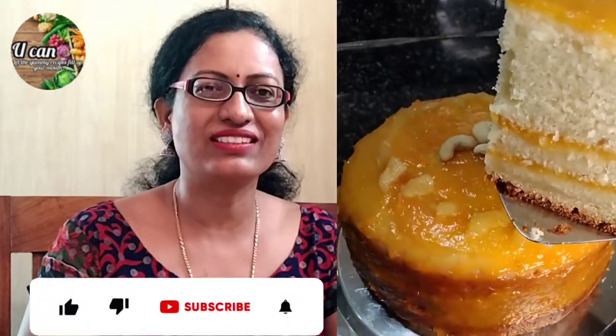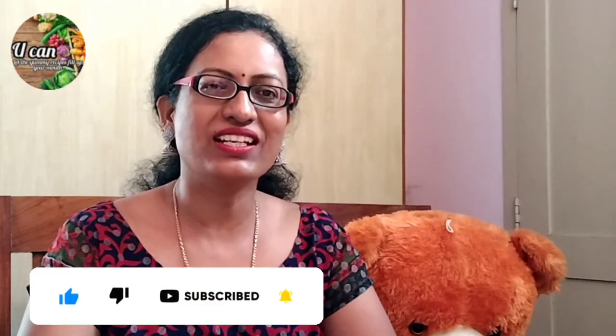I am making a cake. I will be able to use this measurement as well. Please subscribe to my channel, like and comment.